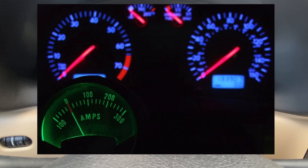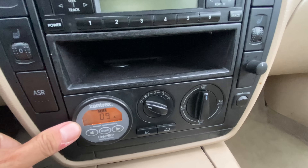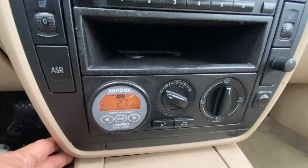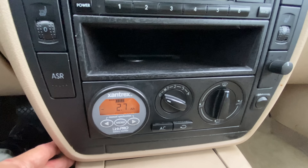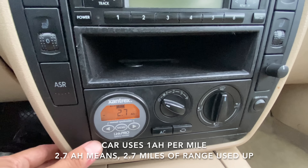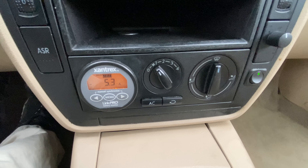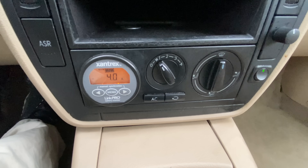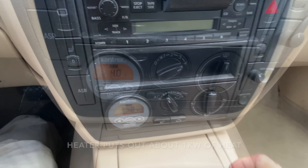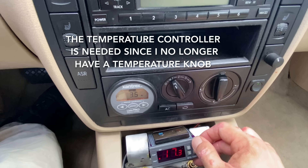I have an ammeter that shows how much current I'm pulling or generating when I'm braking. This is my battery meter — right now it's showing I'm pulling about 0.8 amps and I've consumed 2.7 amp-hours. My batteries are 100 amp-hours and I get about 1 amp-hour per mile, so this gives me a good indication of range remaining. Over here is the switch for my heater; on low it pulls about 3 amps. Underneath that is a temperature controller that clicks the heater on and off at a preset temperature so I don't normally have to mess with it.